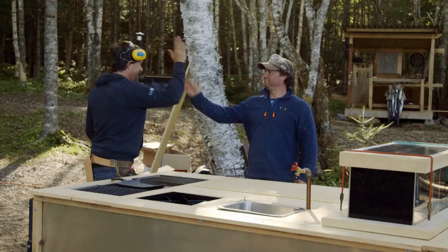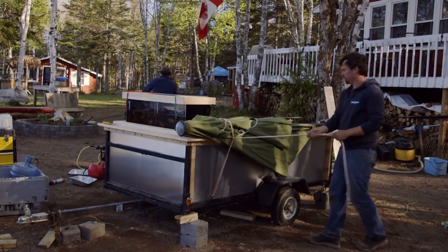Look at that. Let's get her on the road. I'm proud of this project — I don't think there's any real glaring issues with it.